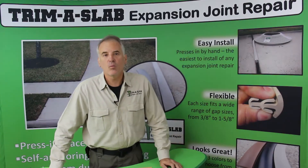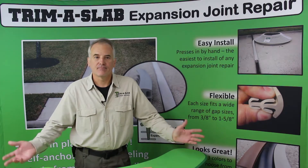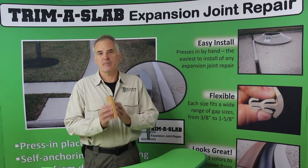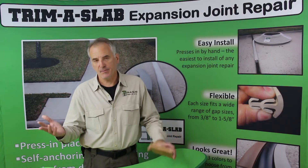Today we're going to go over the basics: what is an expansion joint, what do they do, and why you need them? An expansion joint is a separator between slabs of concrete, sometimes made out of wood. Other times it's going to be a fiber board — an asphalt-impregnated board — that divides up the slabs of concrete in sidewalks and driveways.